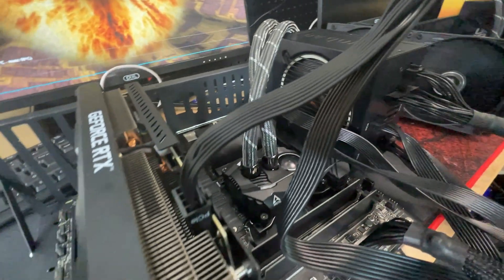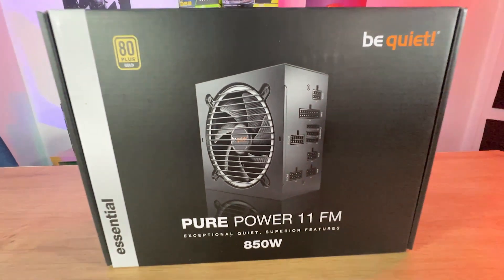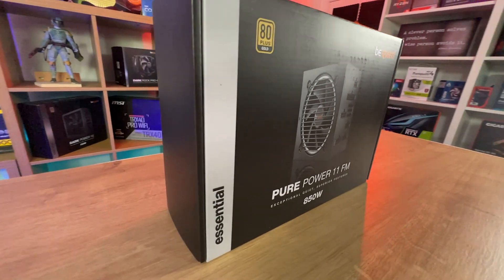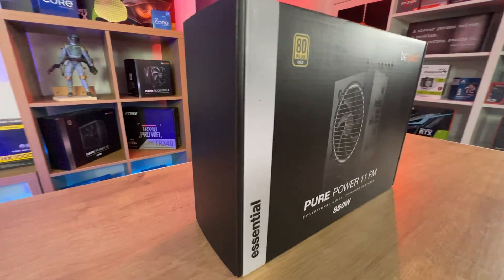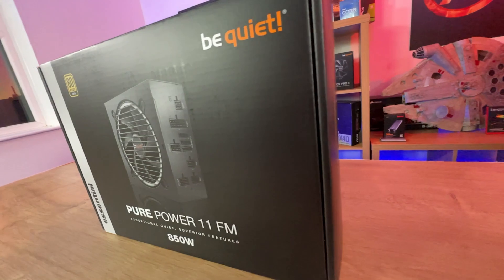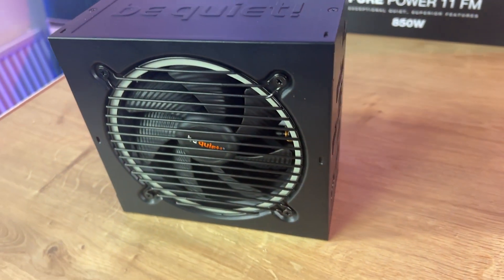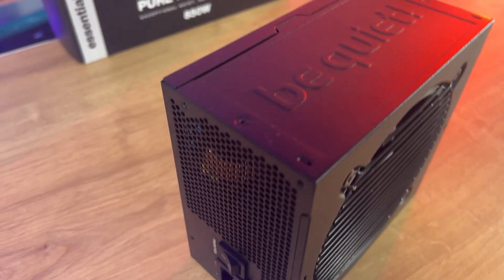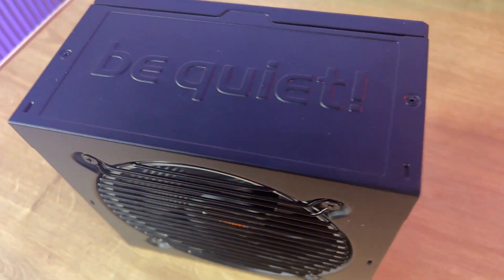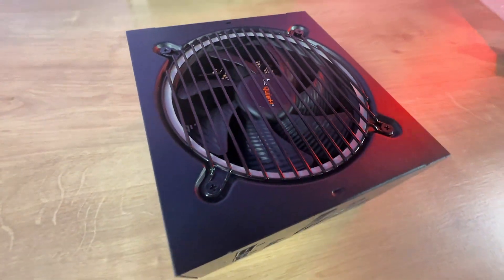We always recommend giving a 20% leeway when sizing a power supply — so if your system adds up to 500 watts, use a minimum 600 watt supply; if it needs 1000 watts, go for 1200. The unit features advanced voltage regulation, multi-GPU support, and standard safety features. It also comes with a five-year manufacturing warranty, which is very good.